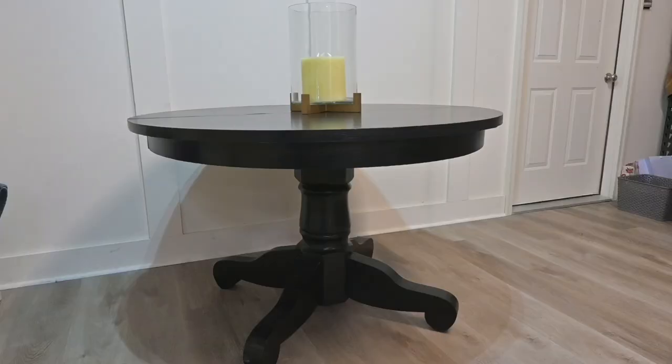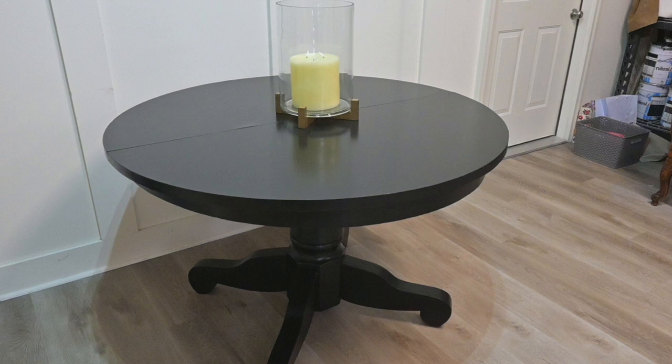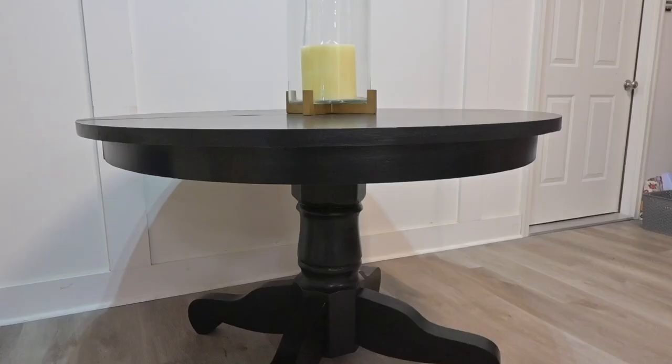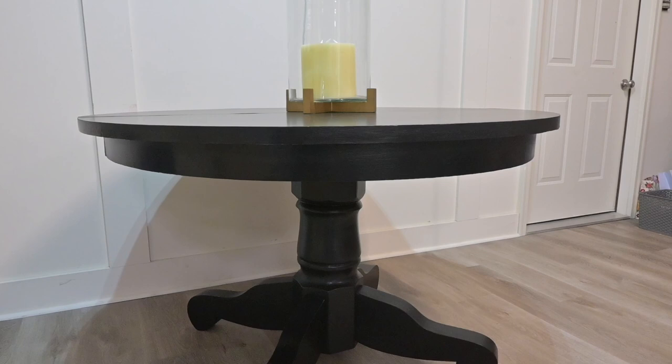While this table needed a lot of repairs and looked really damaged at the start, after cleaning it up and painting it black, it really knocked it out of the park as a brand new piece. Thank you so much for sticking to the end of this video. Please hit the subscribe button and like the video, and stay tuned for more furniture DIY.